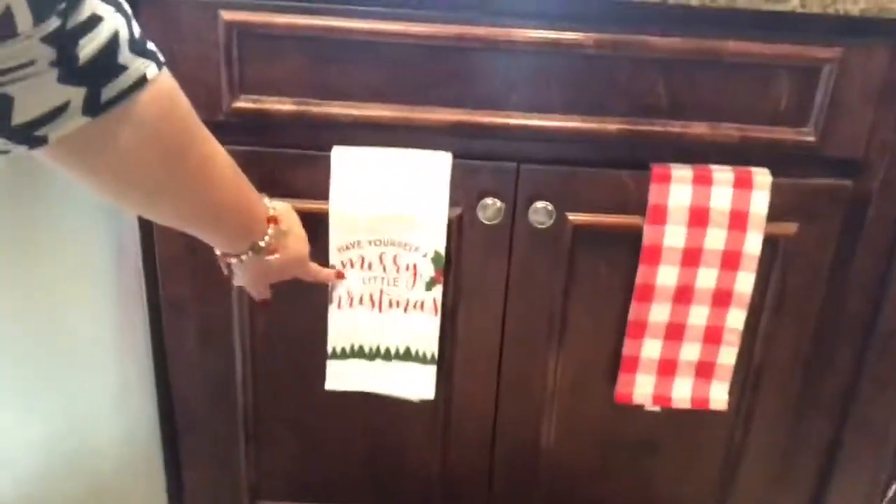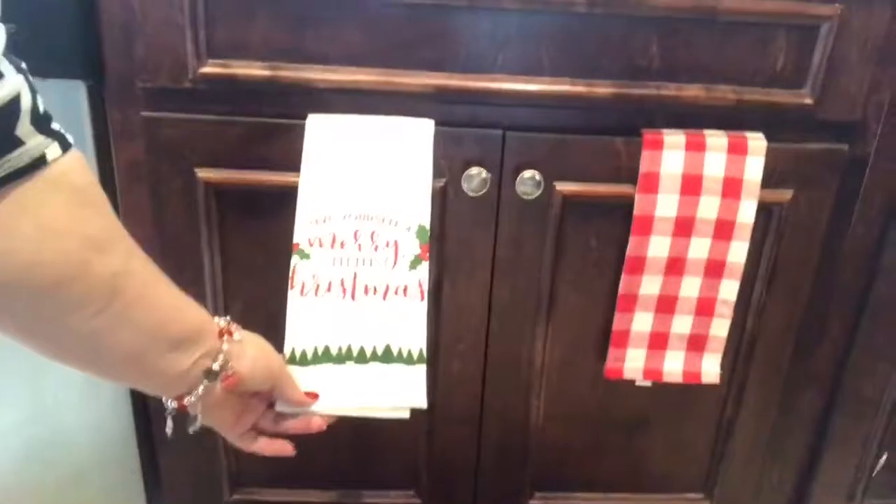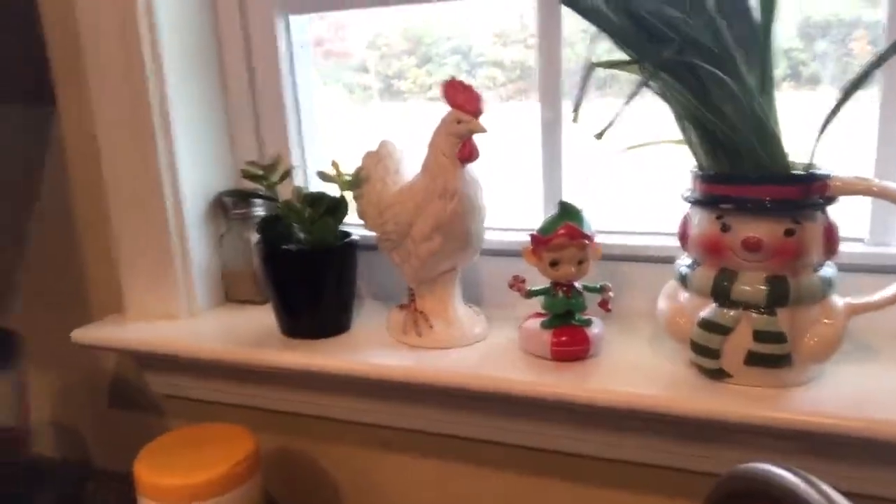My kitchen is really a mess so I won't show you around, but let me show you just a couple of the Christmas decorations I have. I mainly got some Christmas towels I picked up, and these ones I got at Target — I think they're so cute. I have a couple things up here and my wreath has battery-operated lights at night. That's all I have in my kitchen for Christmas.